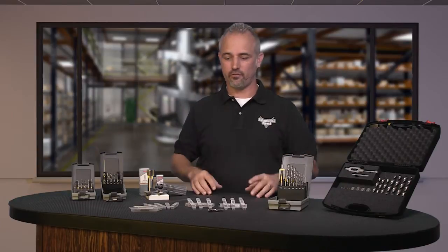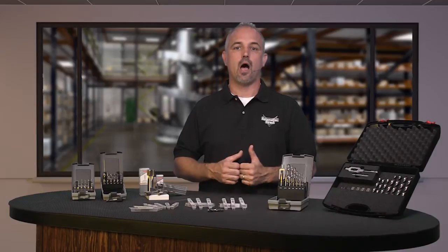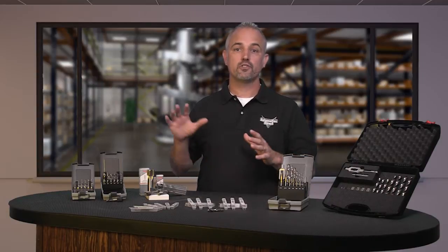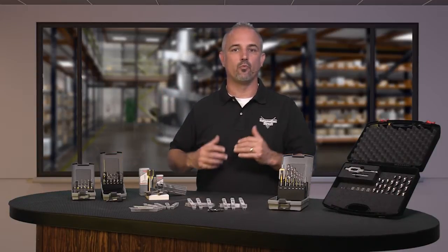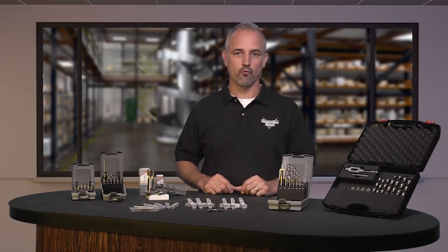Welcome to Kickstart where you get to see new products here at AutomationDirect. Today I am going to show you our new drill tap combination bits as well as fractional and metric thread hand taps from the brand RUKO.